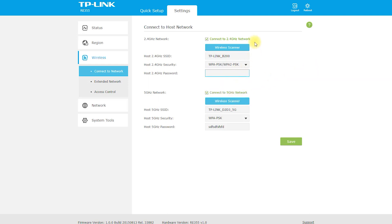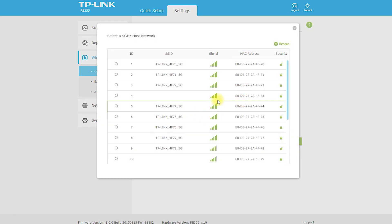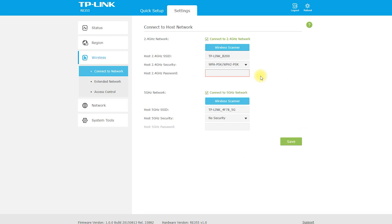The RE-355 AC1200 Wi-Fi Range Extender is an excellent choice for extending the coverage of your Wi-Fi network. With its easy setup process, high-speed connectivity, and compatibility with almost all Wi-Fi routers and devices, this range extender is an excellent addition to any network. However, its limited range, setup issues, and higher price point may be drawbacks for some users.